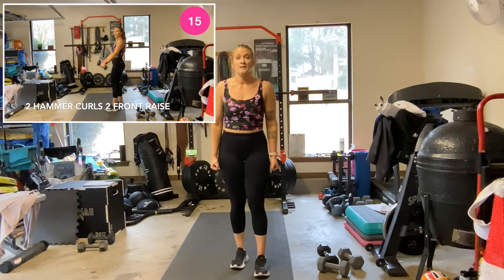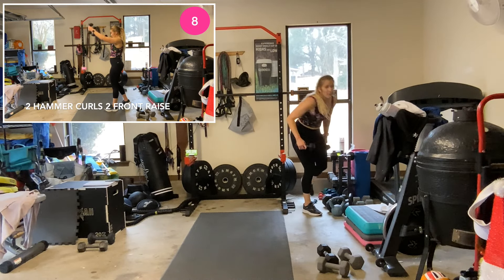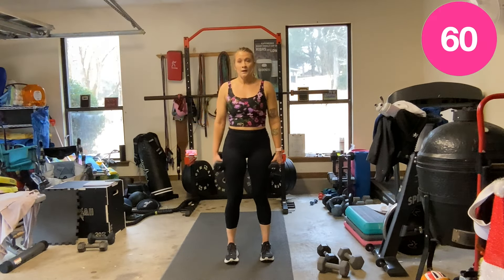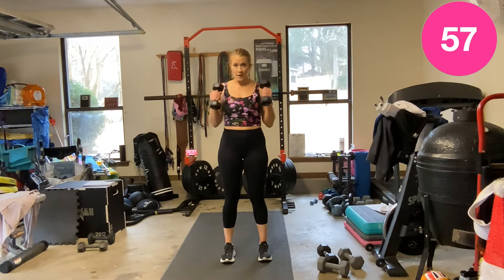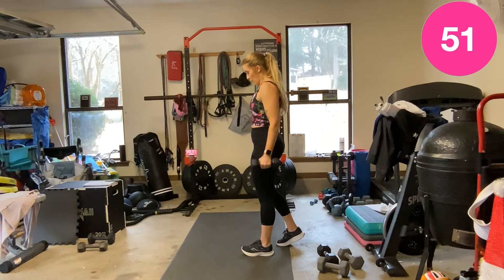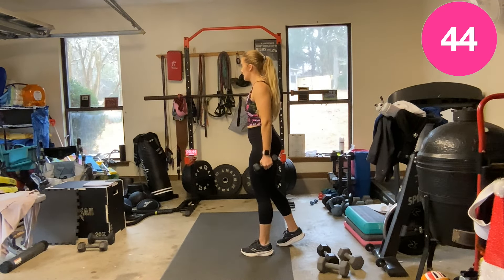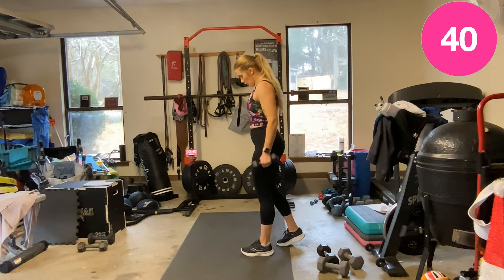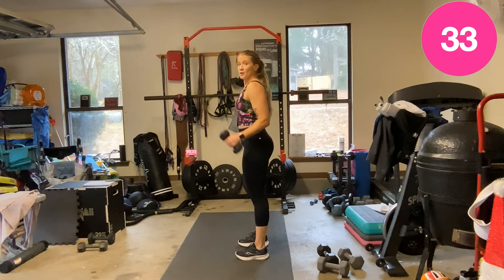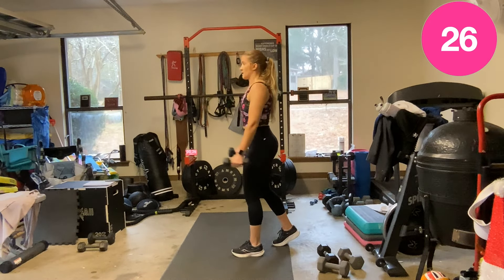Two hammer curls, two front raises — I'm going eights. Ready, two, let's go — two hammer curls, two front raises. Keep breathing. Try not to swing that back; that's why I'm giving myself a kickstand. You'll notice in that front raise I swing way more than when I give myself a kickstand.